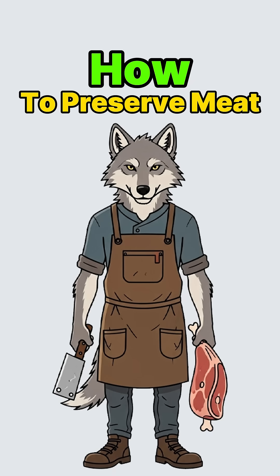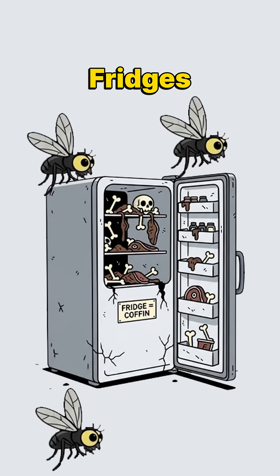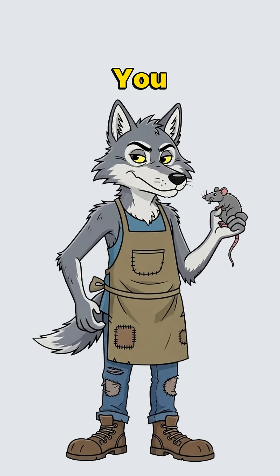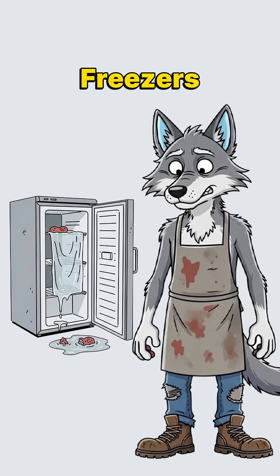How to preserve meat without refrigeration when World War III blacked out the grid. Fridges are coffins and flies are faster than you. You finally caught something edible — rat, pigeon, mutant squirrel. But the apocalypse doesn't come with freezers.